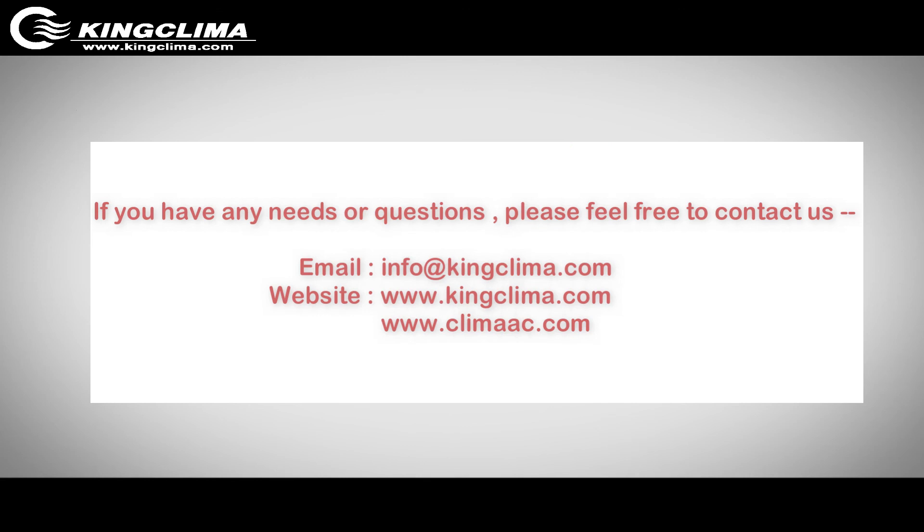Thanks for watching — that's all the installation steps. If you have any needs, questions, or problems, please feel free to contact us.